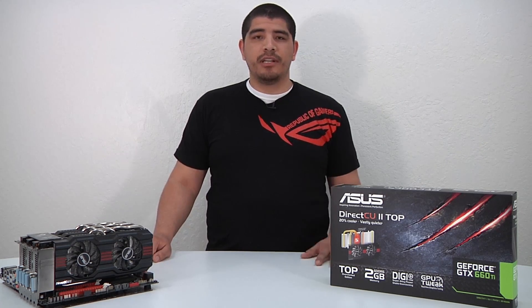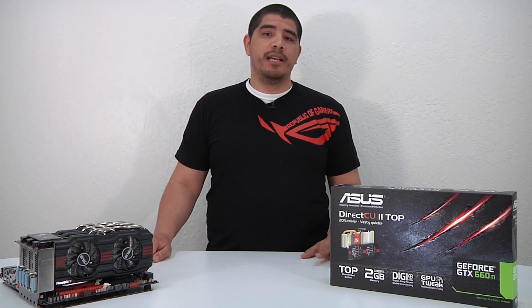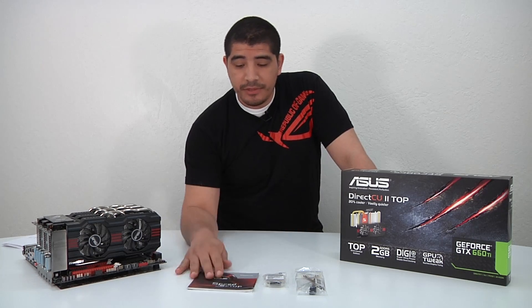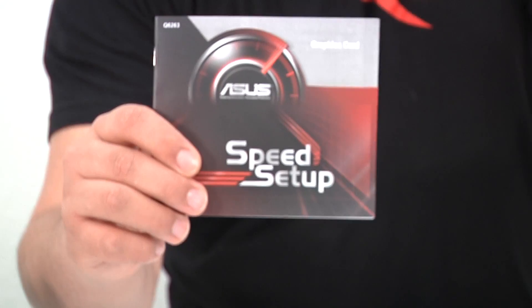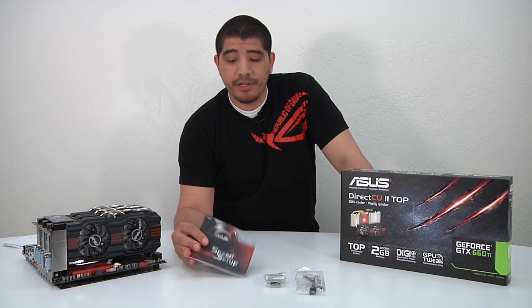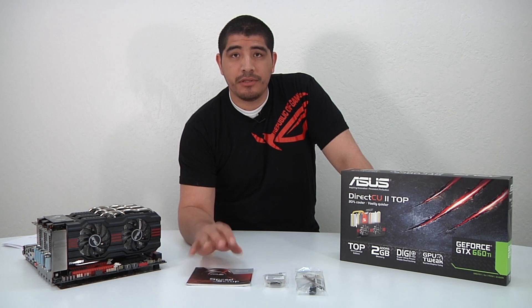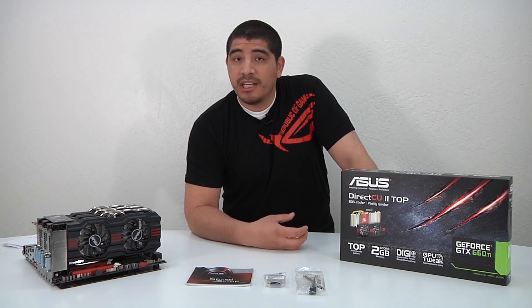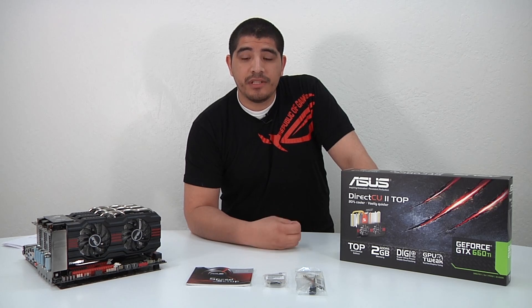Let's go ahead and start talking about the GTX 660 Ti. We've already cracked open the box and here we have the accessories laid out. First and foremost we have the quick setup guide, which gives you information on the card's connectivity, how to connect it to your monitor, and information on the GPU Tweak software — our utility that allows you to overclock the card by adjusting clock speeds, voltages, fan curves, and even update the BIOS. Really awesome piece of software.